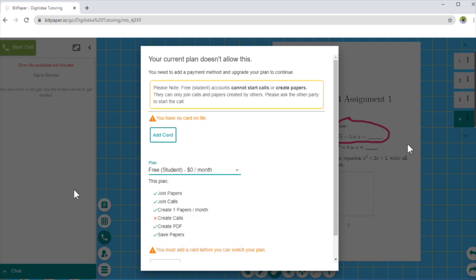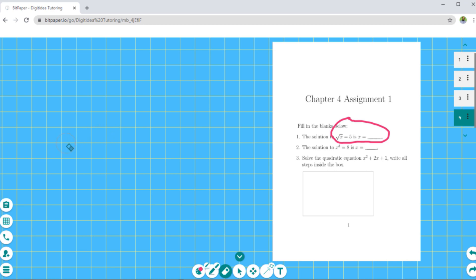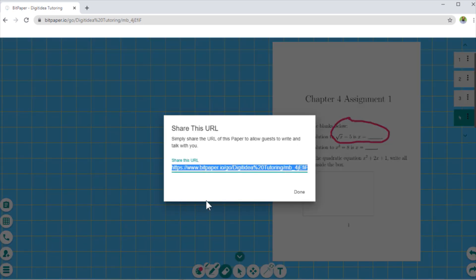The way you start teaching is by clicking on the Collaborate icon. This is the most important thing you have to do — you copy this link of your Bit Paper with Ctrl+C, and then you can send this link to your students and they will be able to join you on your Bit Paper where you can start tutoring.